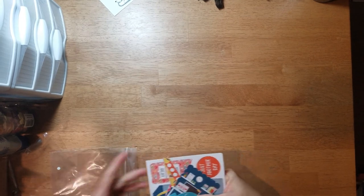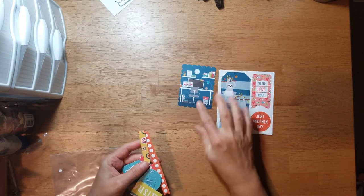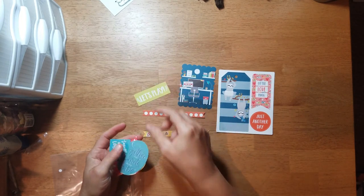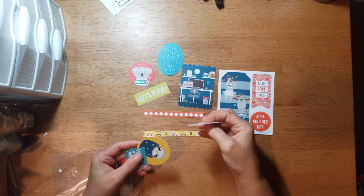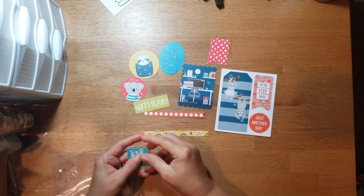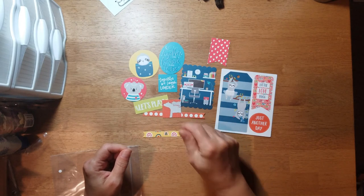The extra embellishments I got with the embellishment kit was a little pack of die cuts — little love bugs, banner strips that say 'Let's play together,' 'This is our favorite place to be' (another great title), a little koala bear, a banner, another little animal — maybe a raccoon — and 'Together we laugh louder,' plus some animals.